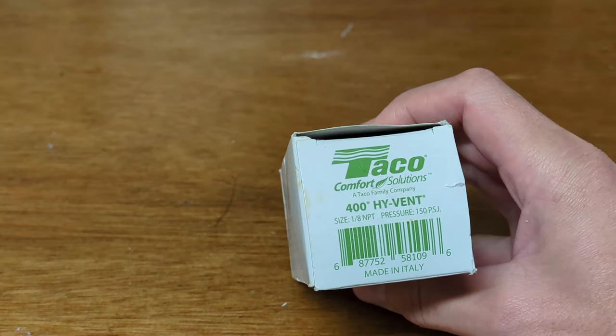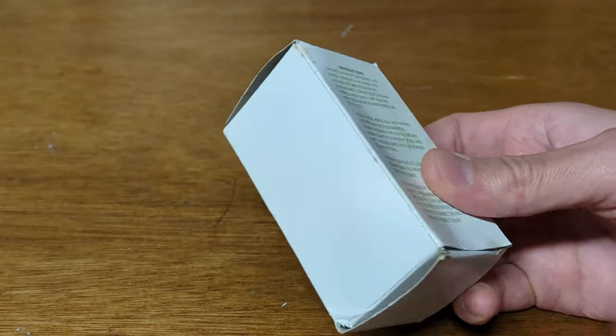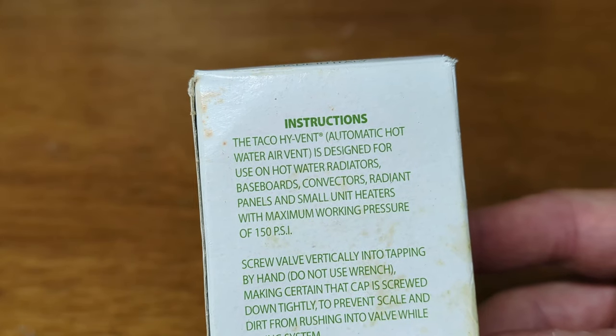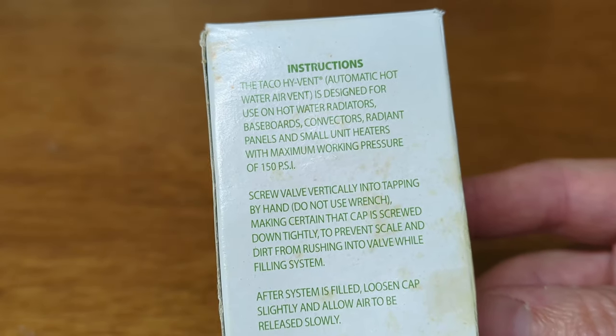It's called a Tayco 400 high vent. It's about ten dollars a piece. It's essentially an automatic hot water air vent and bleeds any air out of your system.